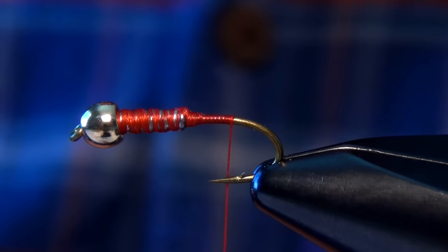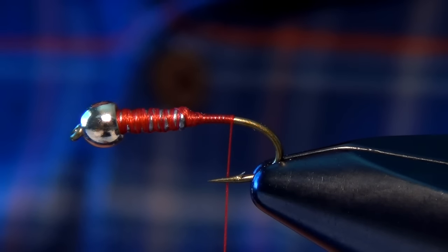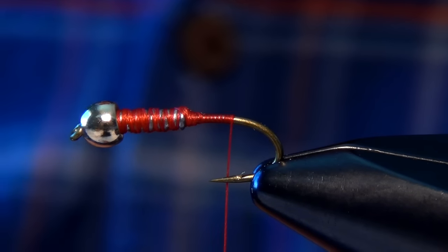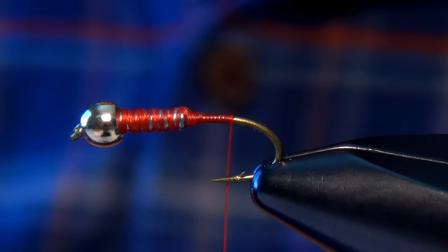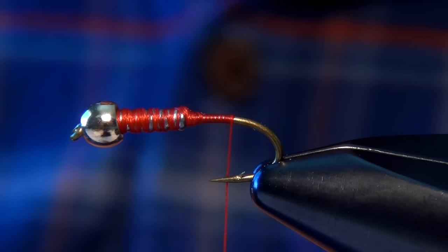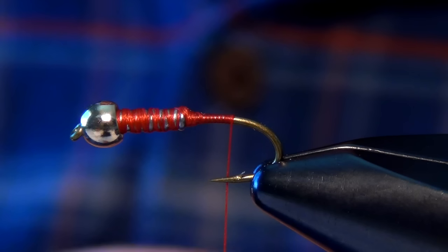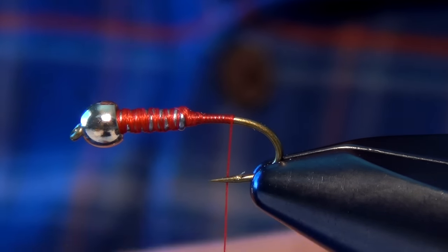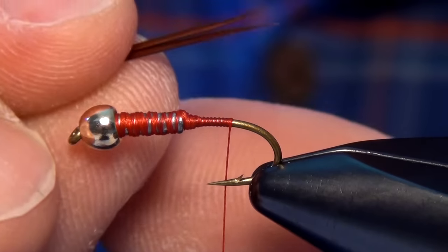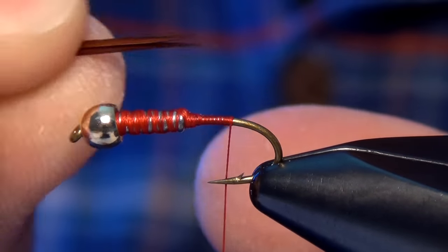Now we're ready to tie in the tail. For that I'm going to use a couple of brown goose biots. You can also use turkey. I like to use the goose because they're just a little finer and they have better tips on them. A lot of the turkey I find around here isn't quite as nice. I'm going to arrange them so that they splay or split away from each other so that the curve goes opposite.